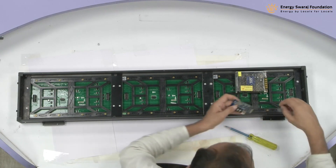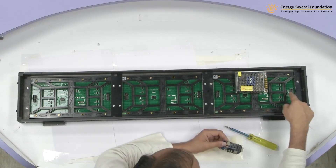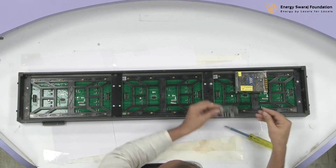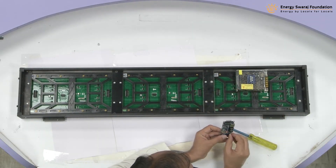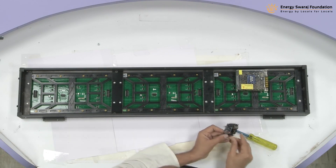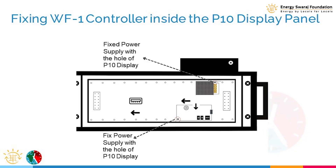You can use the available holes, or you can put it anywhere, but we are going to put the FRC cable here, so make sure you are not too far away from it. I'm going to put it just here. This is going to be a little difficult task because the hole is smaller on the controller, but both the controller and power supply are now fixed.